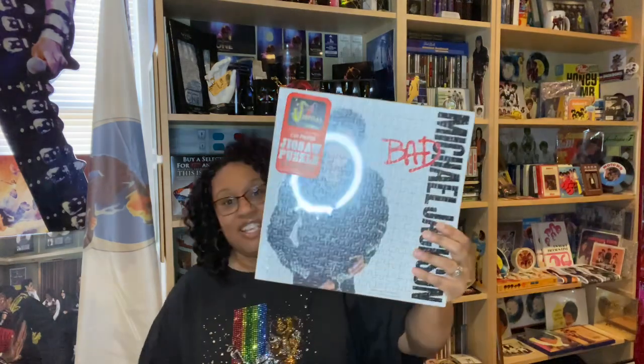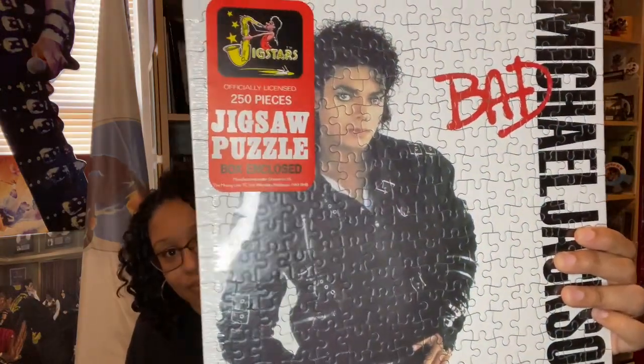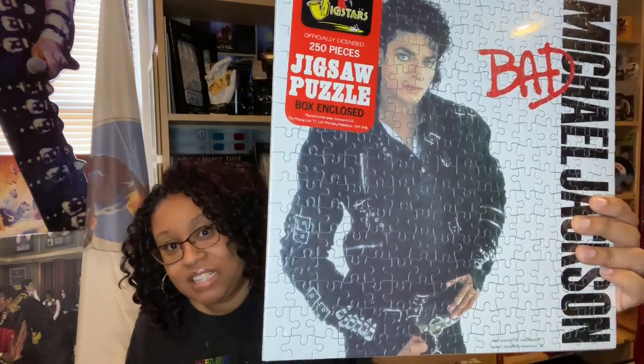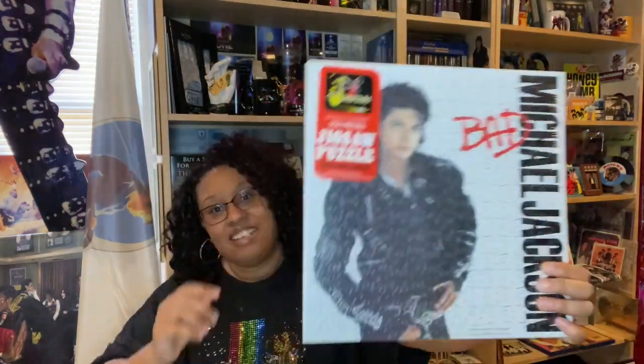This I love because Bad is my favorite era, so this is a Bad jigsaw puzzle. I did not have this during the Bad era — I actually just bought this at the end of last year. I didn't even know it existed. I saw it on someone else's page and I was like, oh my God, I got to find it. And then I found it. I love that one.